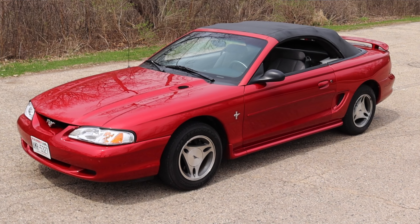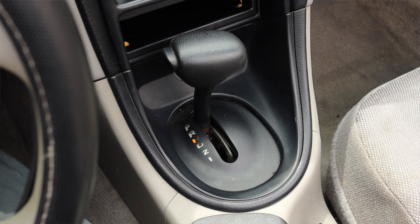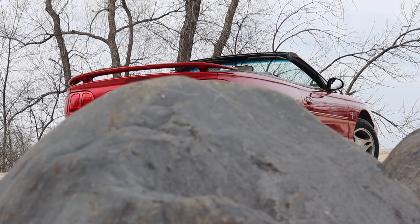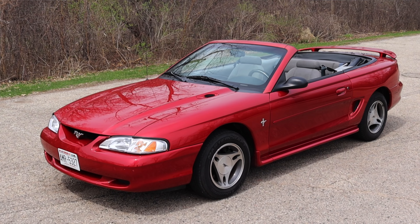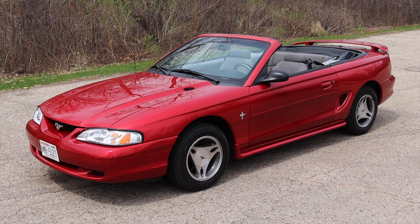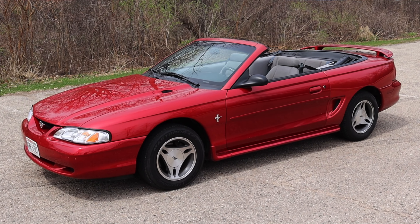My name is Zach and today I am driving a 1998 Ford Mustang convertible. Up front is a 3.8 liter V6 and down below is a four-speed automatic transmission. I'm super excited to be driving this Mustang because I've reviewed a lot of Mustangs on the channel but I've never done this generation. This is called the SN95, which debuted in 1994 and ran all the way until 2004. In 1998 we saw a big refresh known as the New Edge Mustang, but this is a good old SN95.